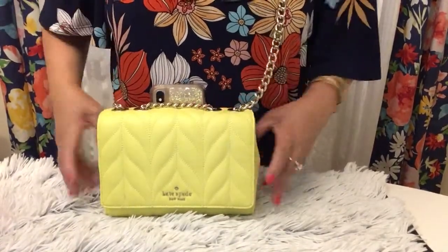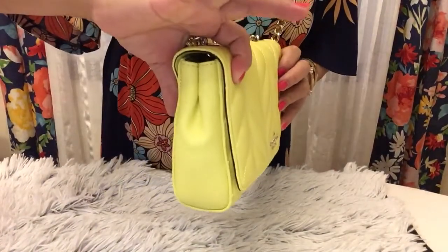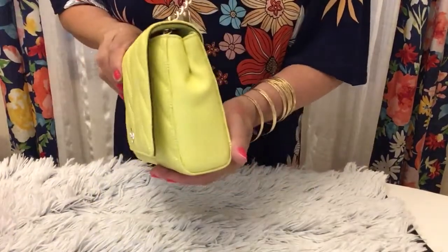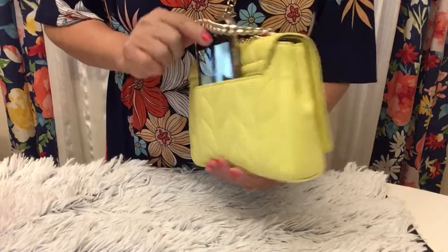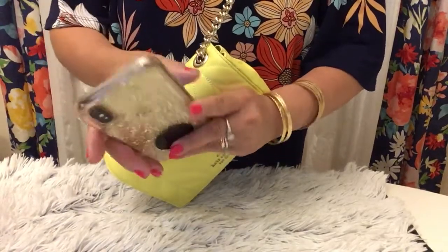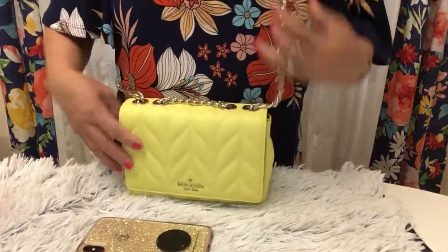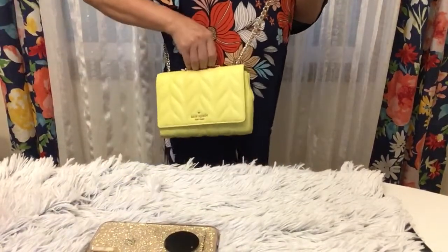This is the front side; the bottom has no feet. At the back we have a small pocket for your cell phone or something like that, so I put my cell phone here.